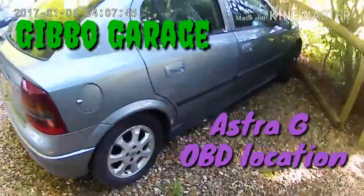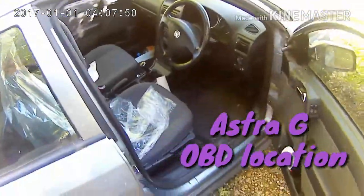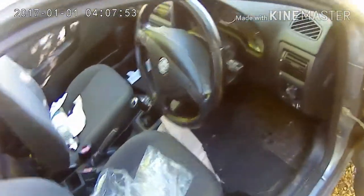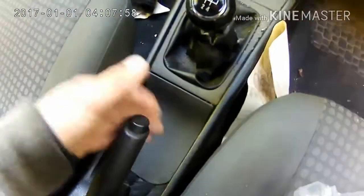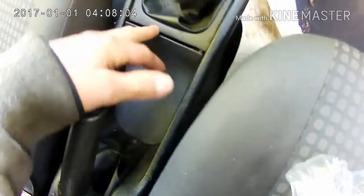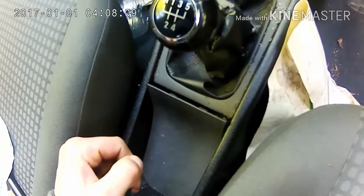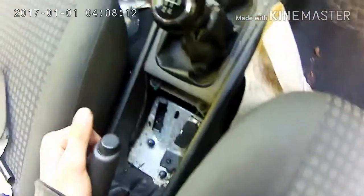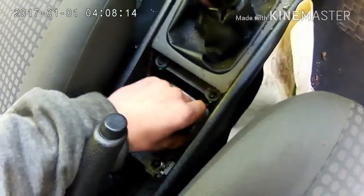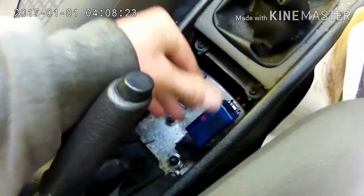We've got the Mark 4 Astra, or Astra G as it's commonly known. For the OBD port location, as you get in, go underneath the handbrake, go into the front side of this panel — normally it's clipped down, but mine lives unclipped because Astra life. Pull that up and underneath this lovely little cap, there is your OBD port. So take your device in, we go.